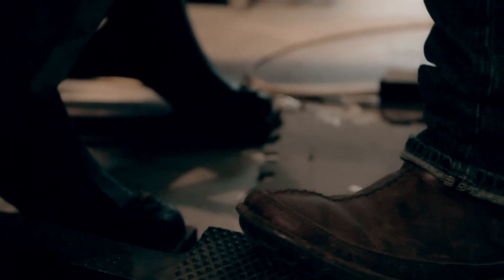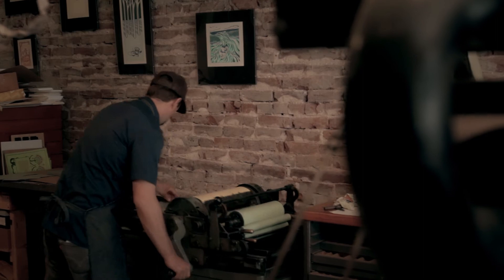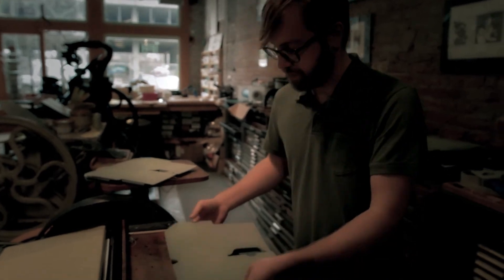I think there's always going to be people out there that want a piece of art and they want a physical object. They want to know that time was taken and it was printed with some thought and some care and some concern. When you hand somebody something that's letterpress printed, they're going to stop a minute and they're going to feel that texture and they're going to feel the paper.